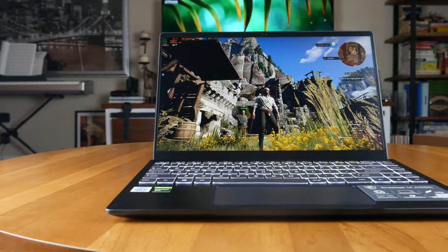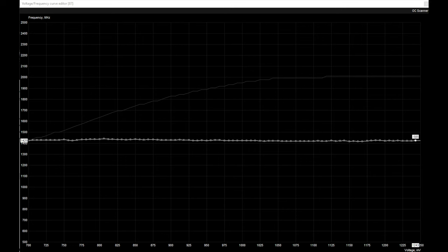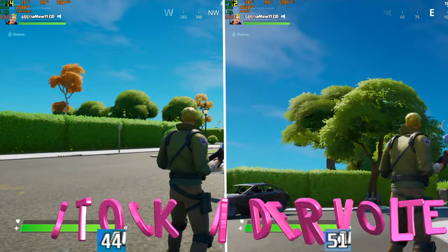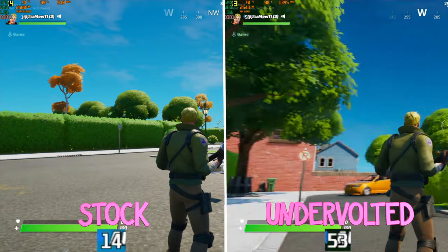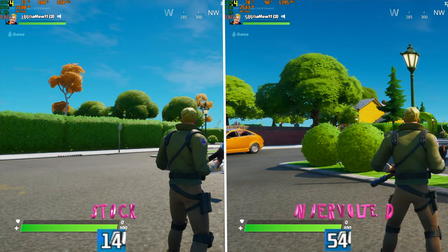Hi guys, it's Dan from DansBestTech.com. In my video review for the MSI Prestige 14, I discussed how thermals took a hit due to the laptop only having one fan, but then I discussed how gaming performance could be improved by undervolting the GPU. Since some of you asked for more details, in this video I'll talk about how I did this undervolting and the before and after effects during gaming and while working in the CAD application SolidWorks.